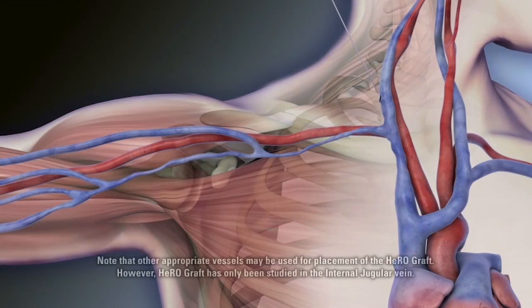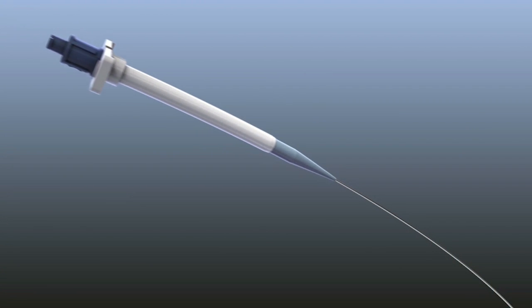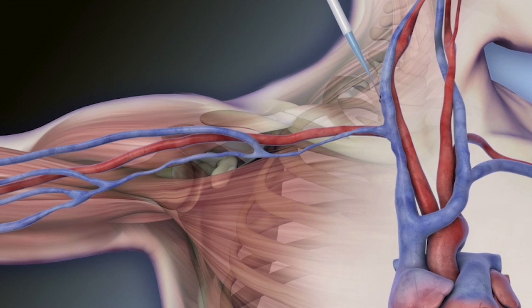Using fluoroscopic guidance, advance the guide wire to the inferior vena cava. Insert the dilator over the guide wire. Tabs should extend well outside the body. Remove the dilator and plug the sheath with the hemostasis plug.